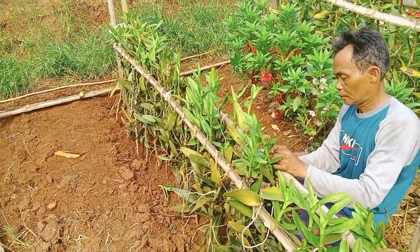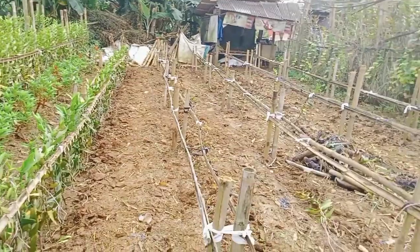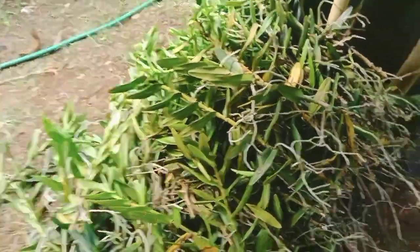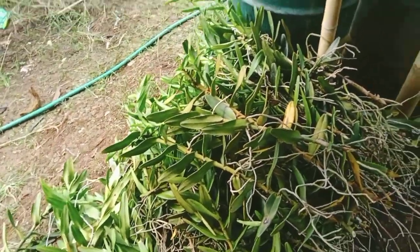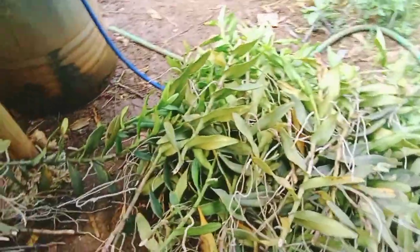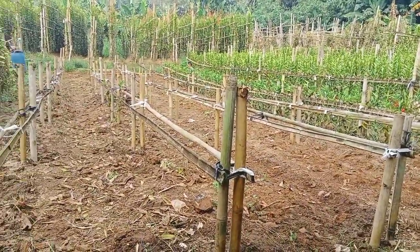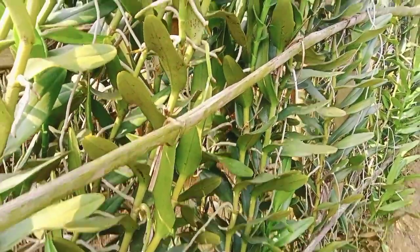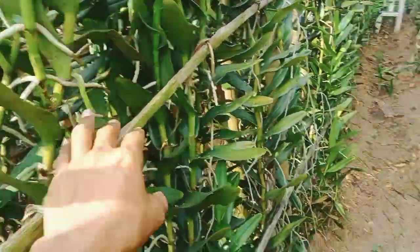Cara tanamnya. Nah ini bibitnya yang tadi ditanam, masih kecil-kecil. Cara membuat bibitnya seperti ini, bisa juga ditaruh di pohon yang besar. Ini bibit seperti ini diambil, ditanam ulang.